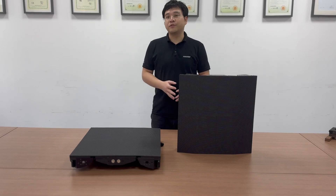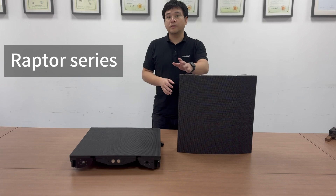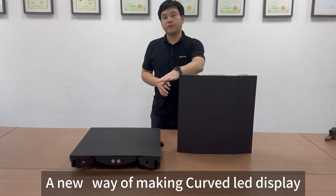Hi, I'm Aaron, the sales engineer of PaaSani. Today I'm going to introduce you our RAPTOR series, a new way of making curved LED display.